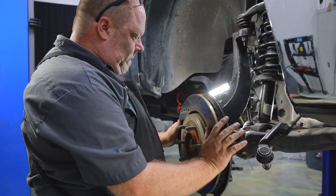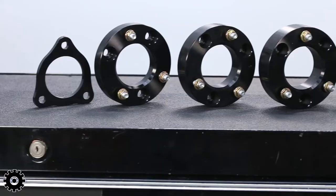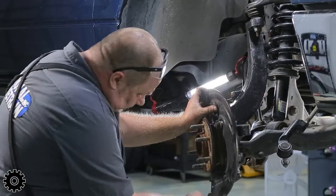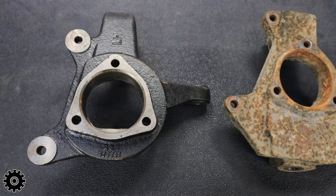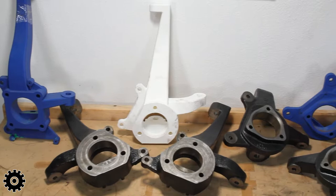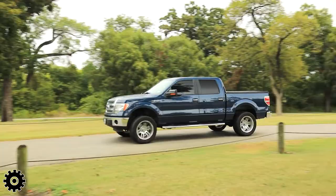Both the leveling kit and the spindle have advantages and disadvantages, mostly in overall cost. Generally the cheaper the lift is, you're going to sacrifice some ride quality and suspension travel. A spindle lift basically relocates the wheel hub down several inches to lift the body up, gives you more clearance, and retains most of the factory stock ride. The drawback is that it's a lot more expensive — they're bigger cast pieces that cost more to make and require more material.